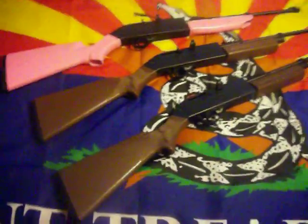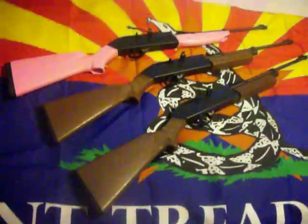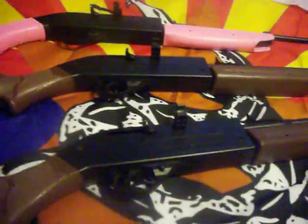How's it going everybody. I figure it's about time to do a little story on the family Crosman Air Rifles. Both of these are the Crosman Pumpmaster 760 Air Rifles.